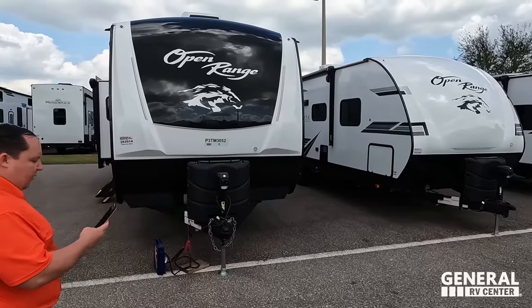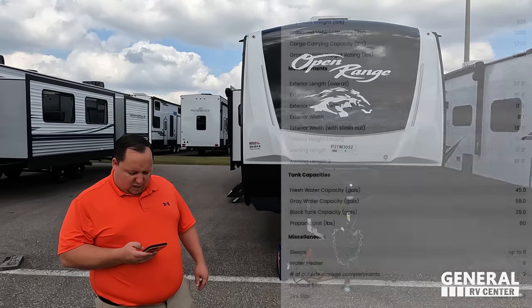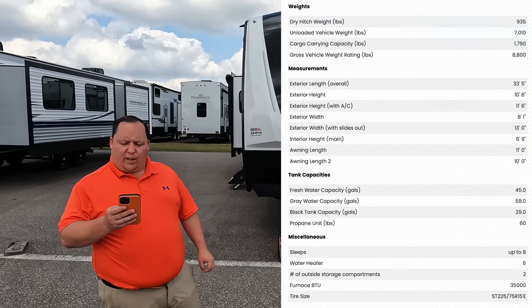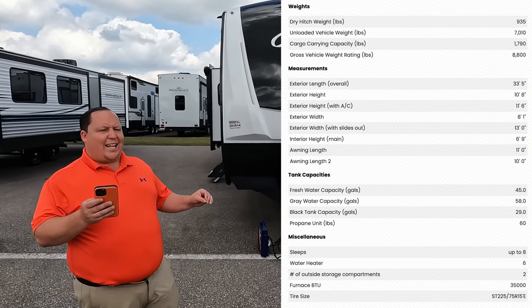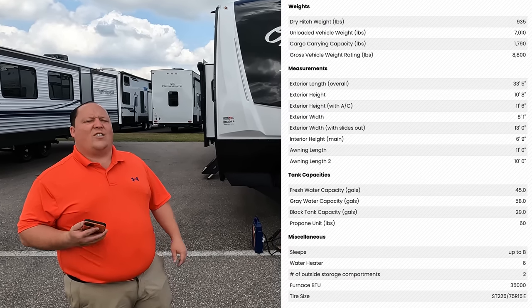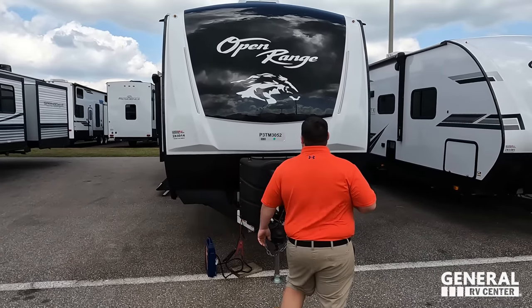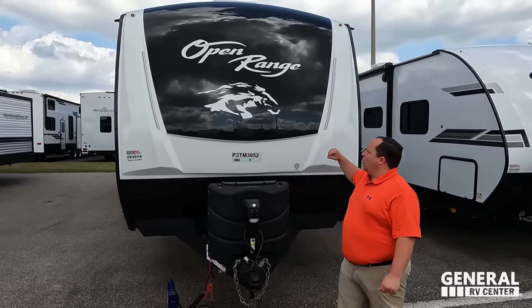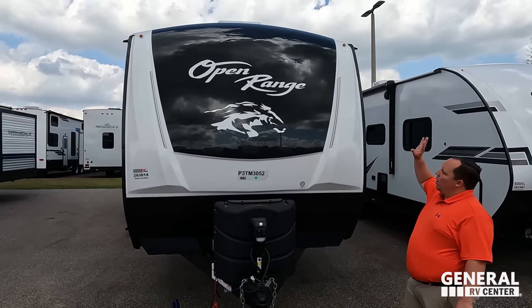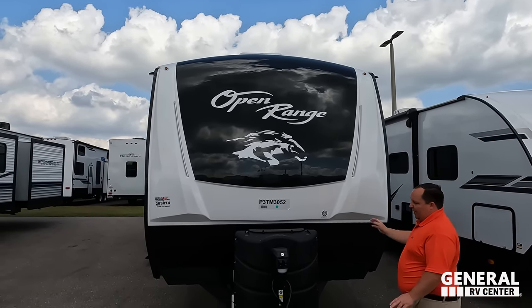The model is the Highland Ridge Open Range 290 RLS. The actual tip length is 33 feet 5 inches. The dry weight is 7,301 pounds and the hitch weight is 895 pounds. This is a huge, top-of-the-line travel trailer. Look at this beautiful painted fiberglass front cap — Open Range, Highland Ridge. You've got the lights there and everything.